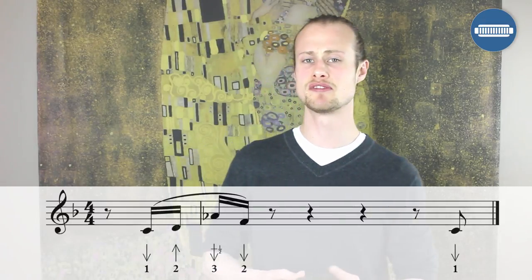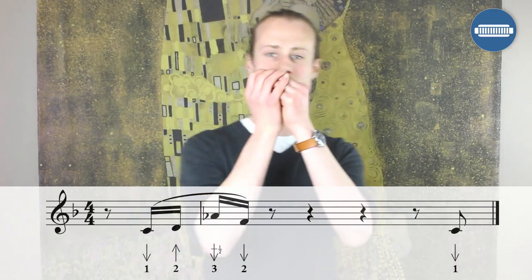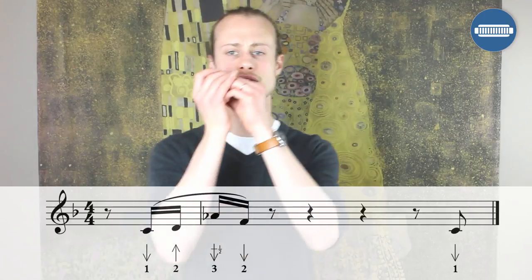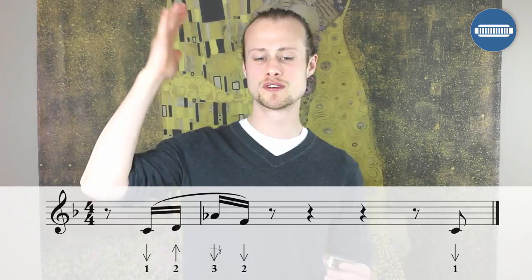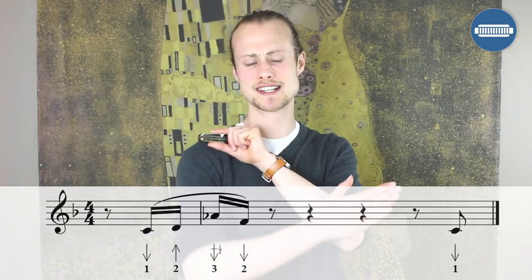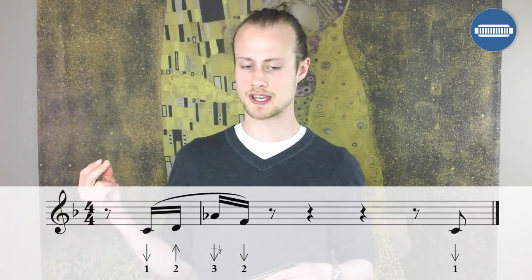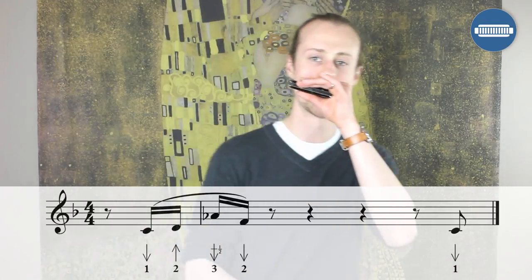Lick five starts just after beat four. We've got one draw, two blow, and then a three draw half step bend on beat one that you're quickly sliding down to a two draw. Let's try that together.